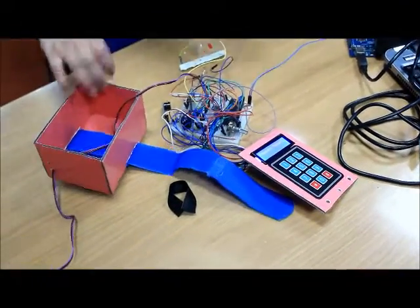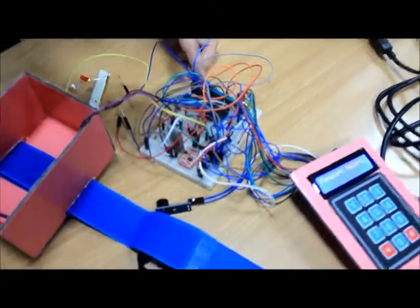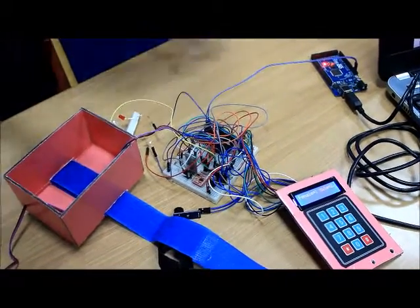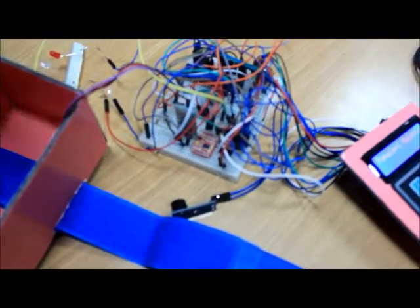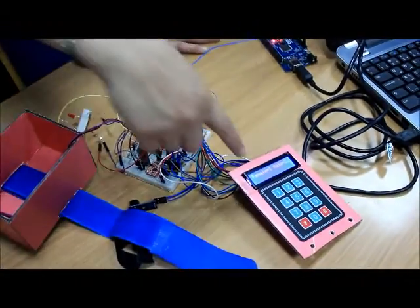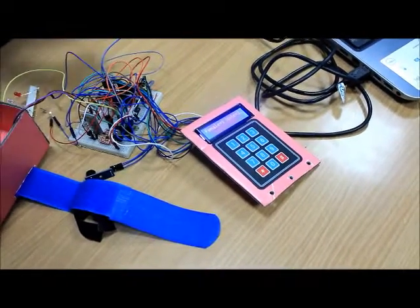For detecting the physical activity, as you can see over here, we have used the accelerometer sensor. The Z axis is connected to A0 because it's an analog sensor. We have also used a Bluetooth module that we connected the output of our system to an Android application. We have also used a 16x2 LCD and a 3x4 keypad.